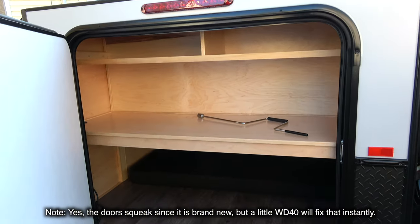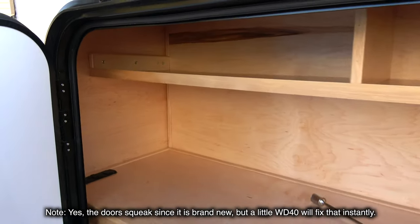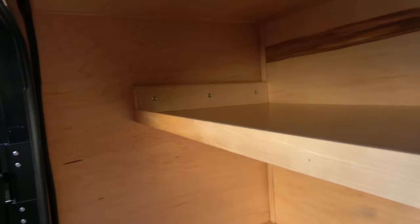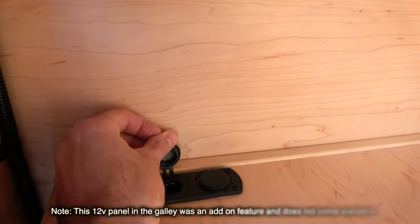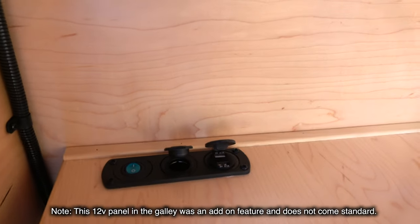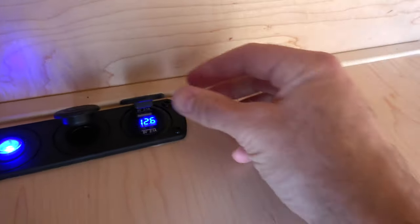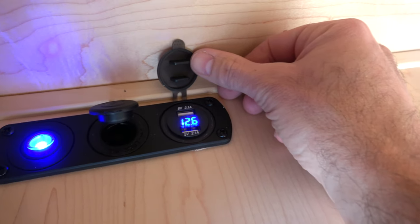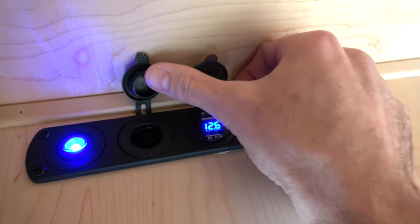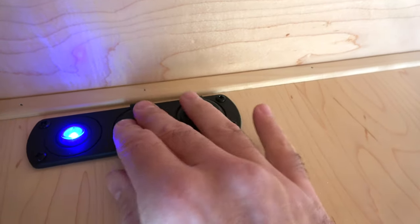Moving to the back of the camper, we have the galley door that opens up to the galley storage area. Normally there would be a wall at the bottom, but since I'm going to have my dog, I had them blow out the wall to put a dog bed. This is the base model with standard shelving — the galley area is 20 inches deep. On the left side there's a 12-volt hookup connected to that deep cycle battery at the front, giving two USB ports and one standard socket, with an on/off switch and a charge reader so you can see how much battery power is left.